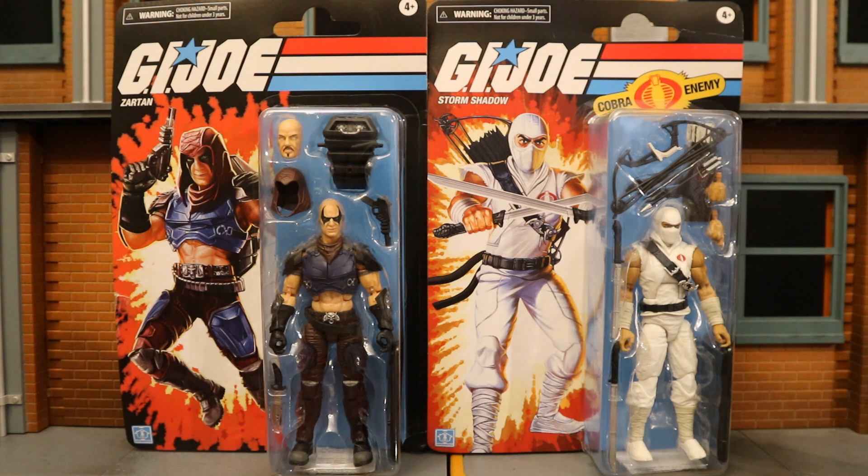I pre-ordered these guys a long time ago. And then at release time, they were in stock but my order was 'delayed' and stuck — there's really no way to fix that. You can call customer service and they won't be able to fix it. They can maybe force a cancellation. Of course they're in stock, so I can cancel and reorder — but they charged $5 more for Storm Shadow: $29 instead of $24. Their stupid algorithm sees these as popular and charges extra.